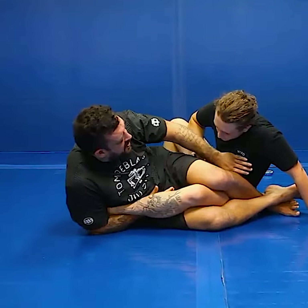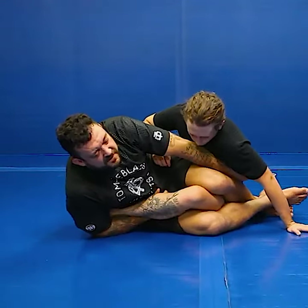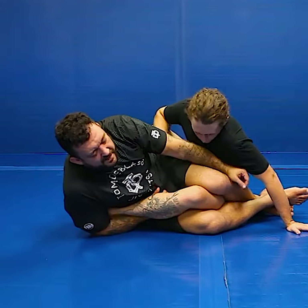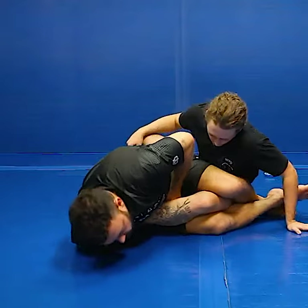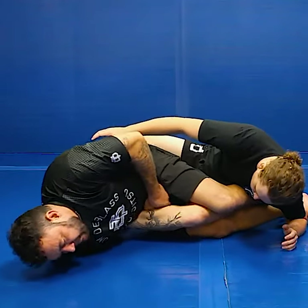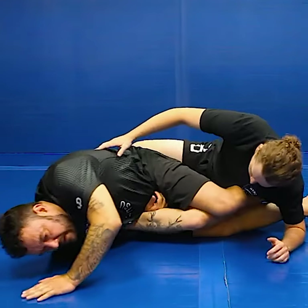Let's say he's just too far up towards me — he's coming up and I can't get my foot to the heel. For the belly-down Achilles, I'm going to literally come all the way to my stomach. This way you can come with one hand, start looking over your head, and you have it.